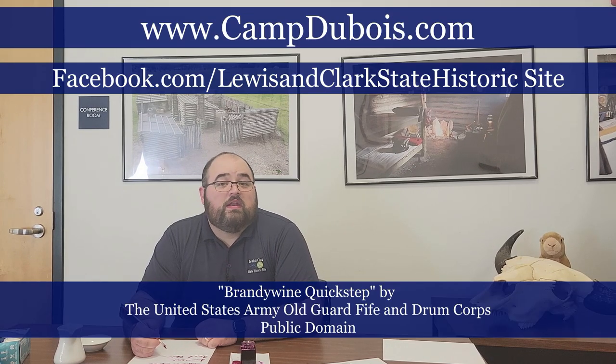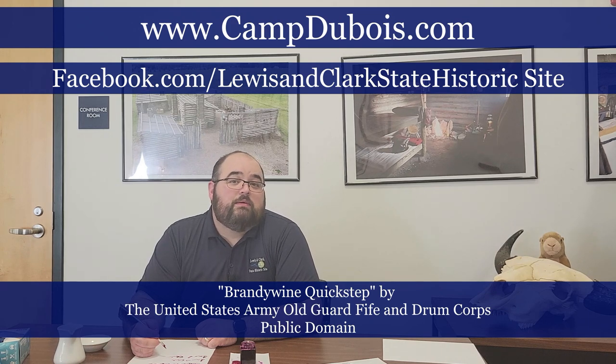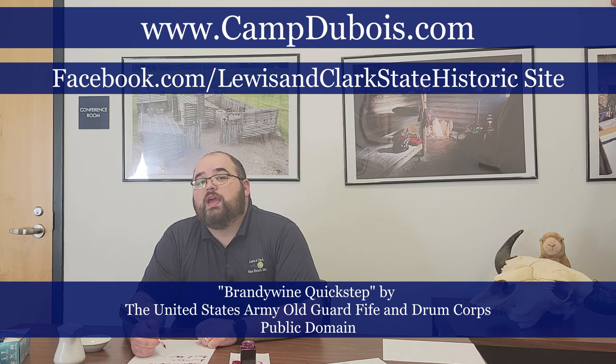So that is pokeberry ink. Please be careful as you're processing it — you don't want any stains and you don't want to ingest any of it. But it is a fun project: you can take what you might consider a weed in your yard and make an ink you can actually write with. The safer alternative is using blackberry, which would also be period accurate. This is our first video in a series on making ink — our next video is going to be on lamp black. You can find that and other videos at www.campdubois.com or on our YouTube and Facebook pages. Thanks for watching.